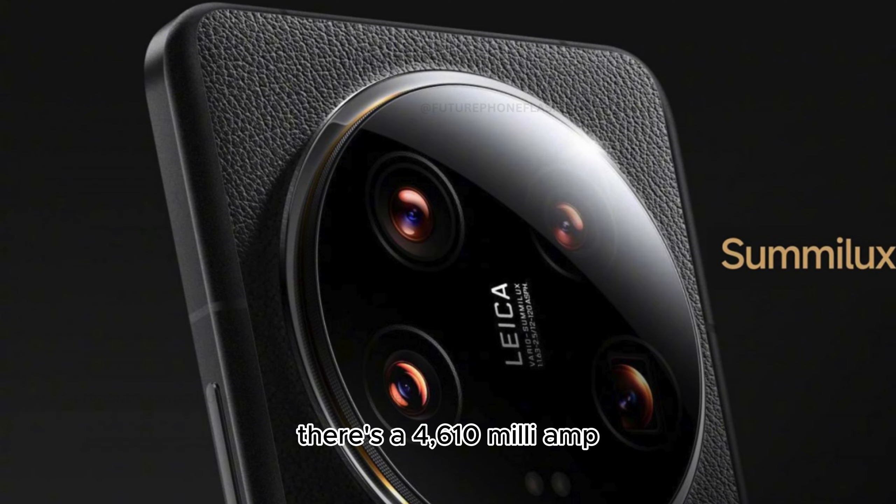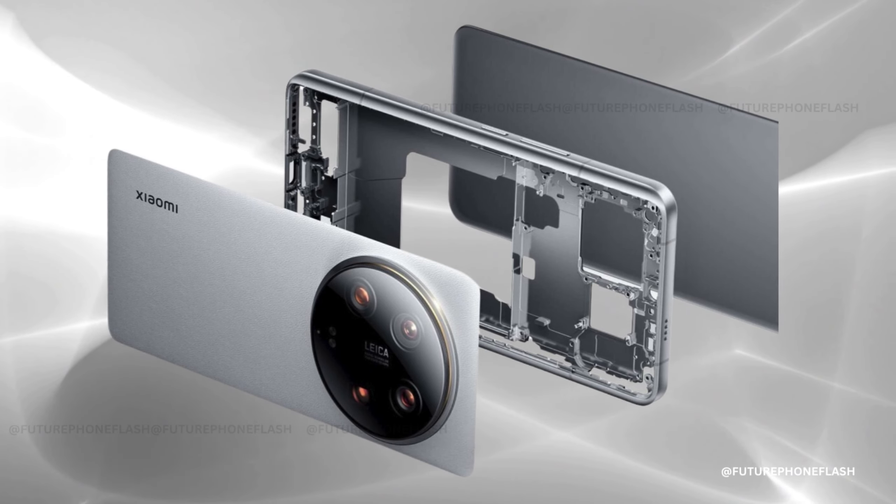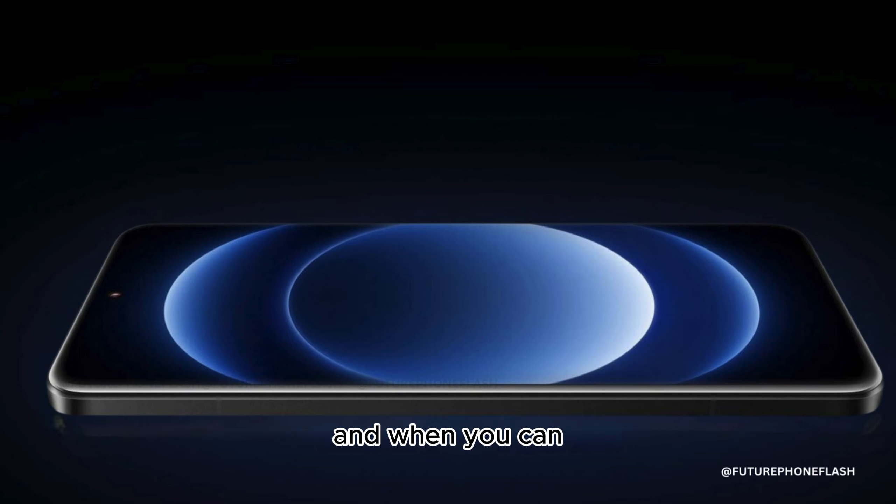And to keep you going, there's a 4,610 mAh battery that charges super fast — 90W when wired and 50W wirelessly. Mark your calendars for March 7 to find out the price and when you can get your hands on this tech marvel in India.